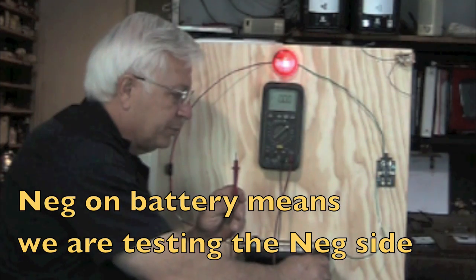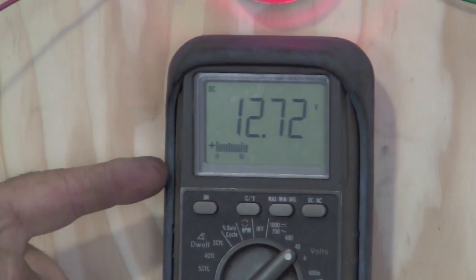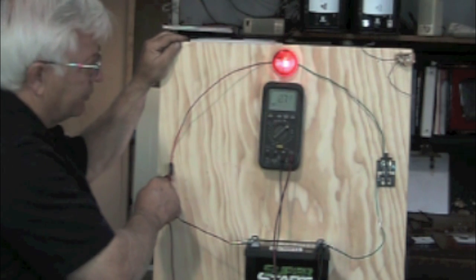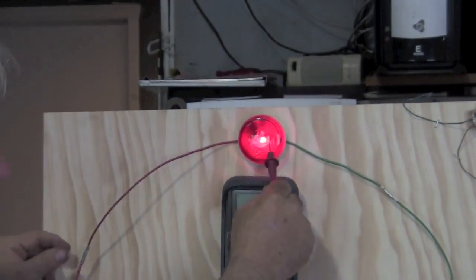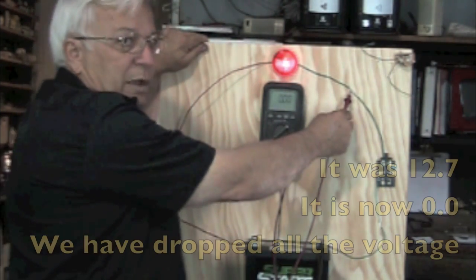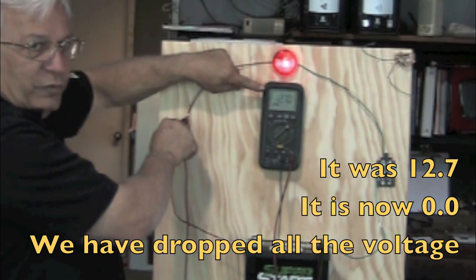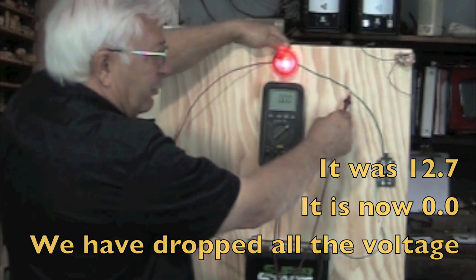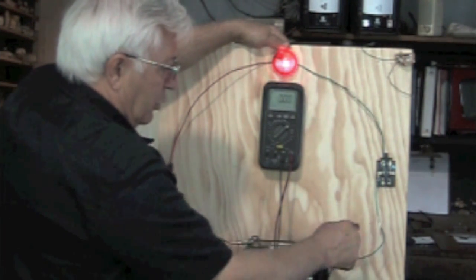We're going to put the negative on the battery and start at the battery — 12.7 volts. We go to the first connector — 12.7 volts. We can go to both sides of the fuse — 12.7. We go past the fuse to the next connector — 12.7. Now that goes through the load. We go to the next connector on the opposite side and we're reading zero volts — we have dropped all the voltage. We had 12.7 volts on the full voltage side, and when we go to the ground side of the circuit, we have zero volts, all the way to the battery.